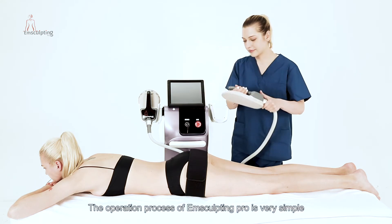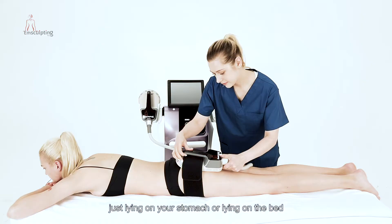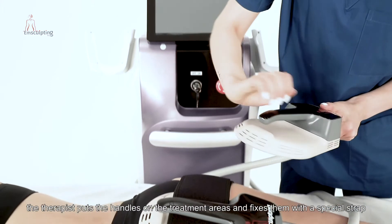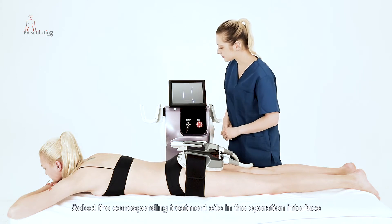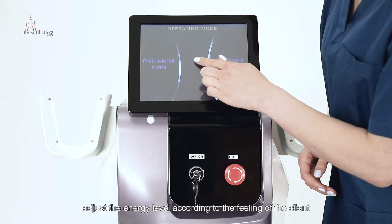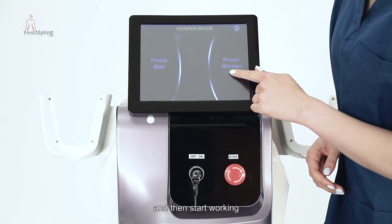The operation process of M-Sculpting Pro is very simple. Just lying on your stomach or lying on the bed, the therapist puts the handles on the treatment areas and fixes them with a special strap. Select the corresponding treatment site in the operation interface.